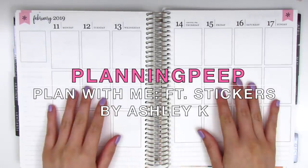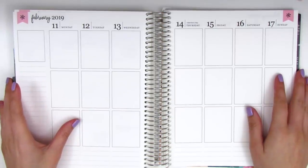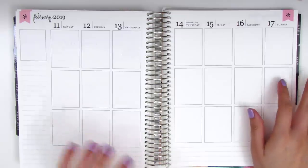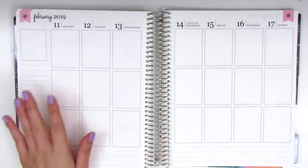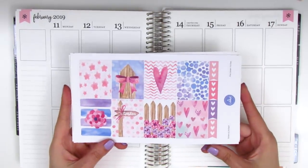Hi everyone! This is Sheri from Planning Peep and welcome back to my channel. Today I'm going to be memory planning my Valentine's Day week, which is from February 11th through the 17th, and for this week I have a really Valentine's Day themed kit. It's super cute and it's from a shop called Stickers by Ashley K.